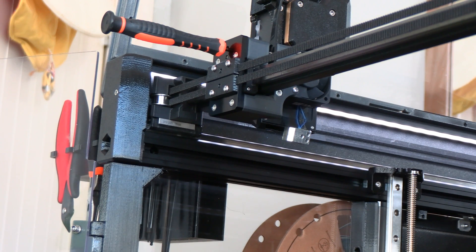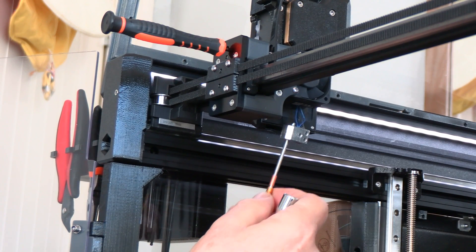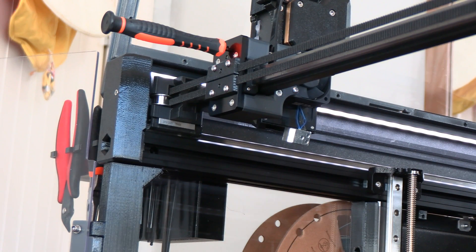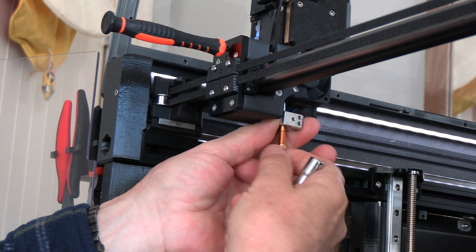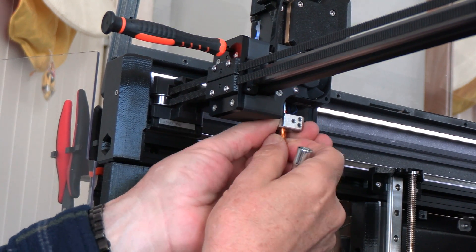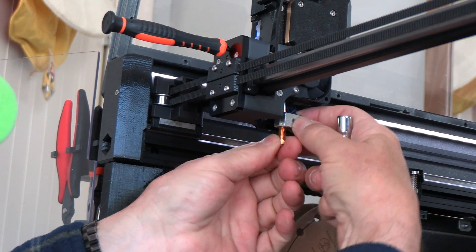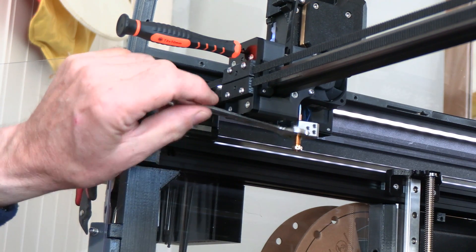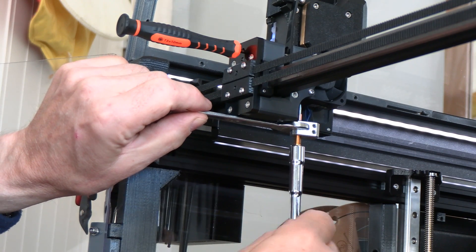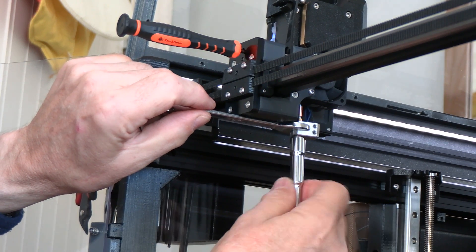Then we take the new nozzle and just reverse the process. There's a small hole in the extruder head that this fits into — typically I have to shine a flashlight to find it. Then we just guide it through the hot end, keeping the hot end and the threaded part perpendicular so we don't cross-thread it. You can tell it should thread easily, and if it doesn't, we're not quite lined up right. Once you've got it started threading, it's got to be loose and easy to thread because this is an aluminum hot end and you can strip those threads. It needs to go in very easily and smoothly. Once you've reached the end, give it a little snug.